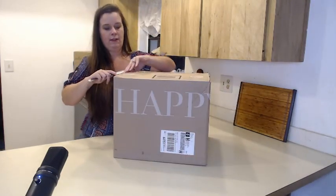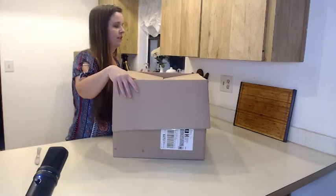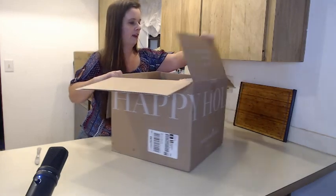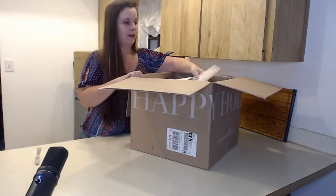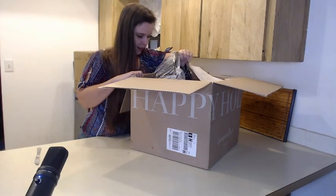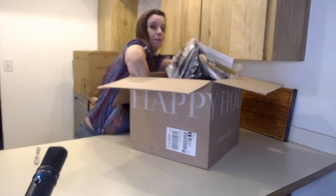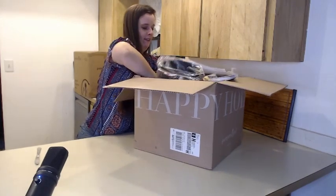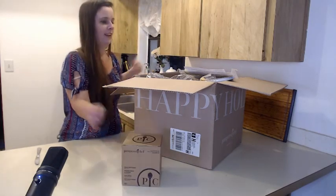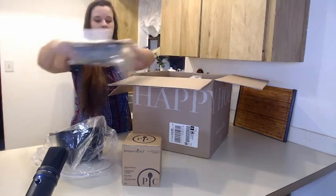When you start with Pampered Chef, you can get the basic kit which is only $25. I of course got a bigger kit, so I'm looking in here to see what's inside. I can see my basic apron — I'll just put some stuff out here.